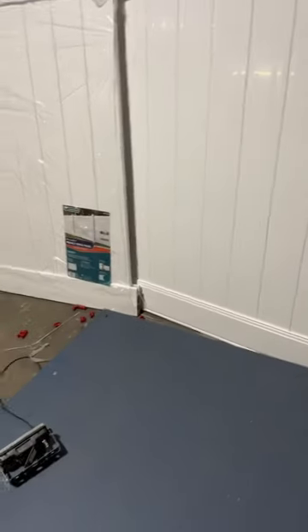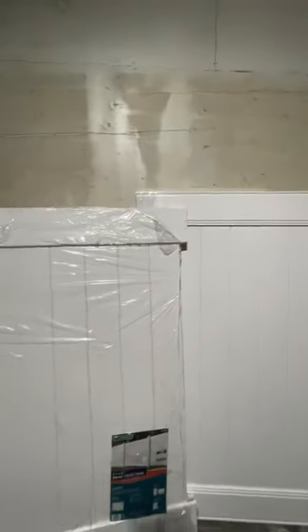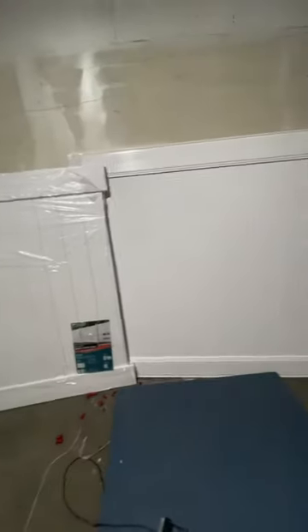The way they water it down — not physically through water — is they cheap out in a few areas. Number one, as you see here, they cheaped out on the height. They're calling it a six-foot privacy panel, but it is nowhere near six foot. Obviously it's four inches short of that. So that's a little deceptive.